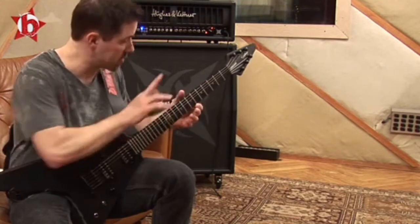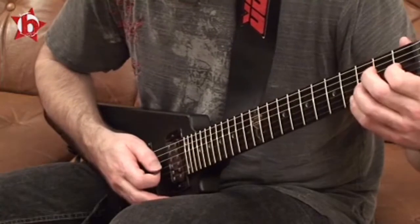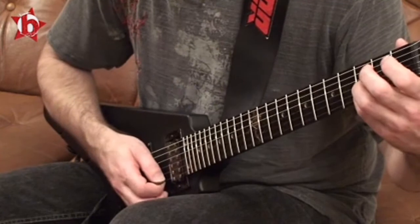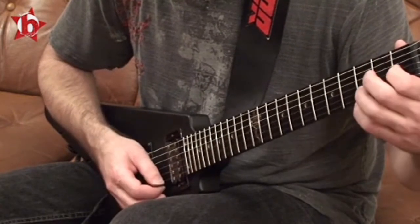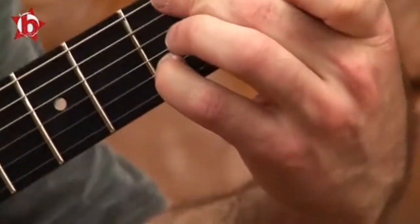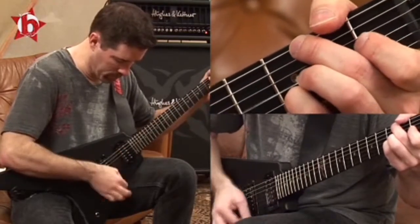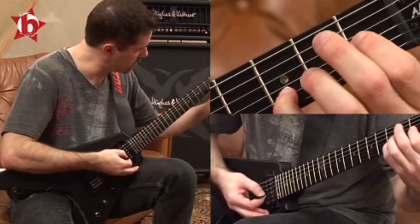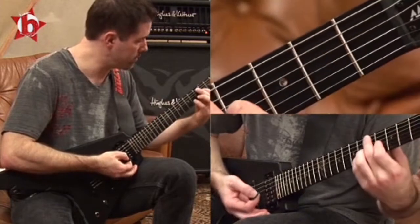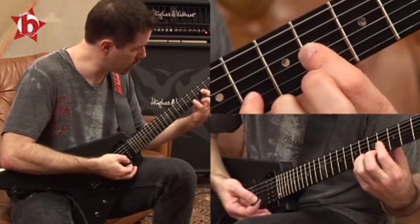Let me show you this part here. Start from the first fret, fourth finger, and open the high one. So there's three notes. And then you hit... one, two, three. And then go three frets up. Three more.